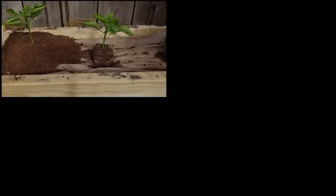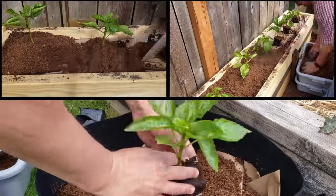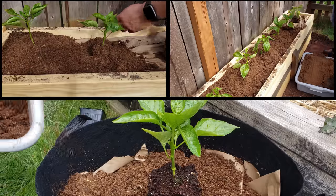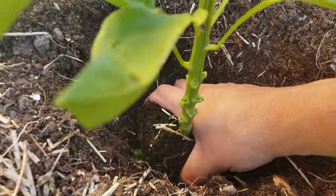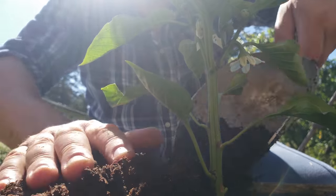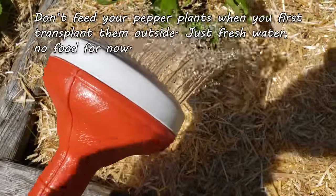At some point your young peppers are going to be planted in their final spot for summer, whether it's out in your garden, in a raised bed, or in a large pot. This transition is important and it's usually dictated by and timed with the weather. Don't feed your peppers when transplanting. I know a lot of people do and are tempted because they think they need it, but don't. Just fresh water at this time.